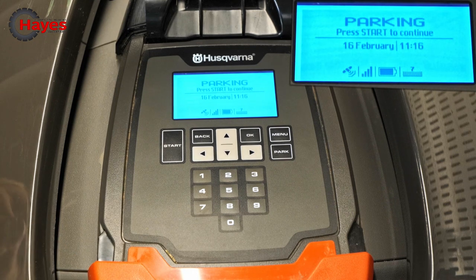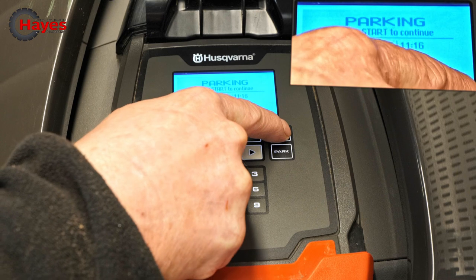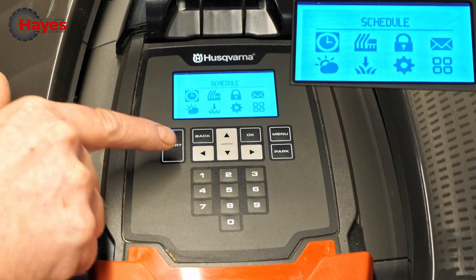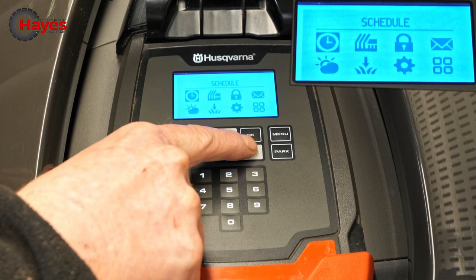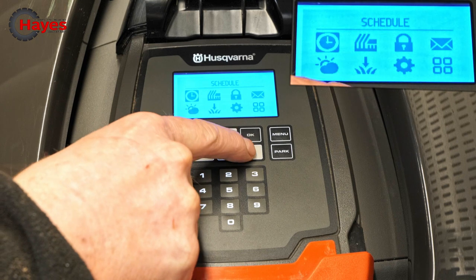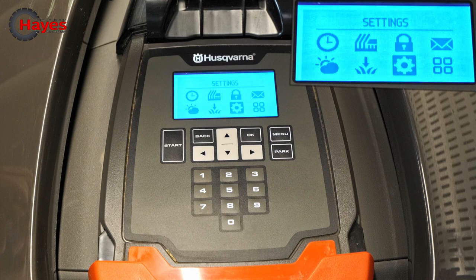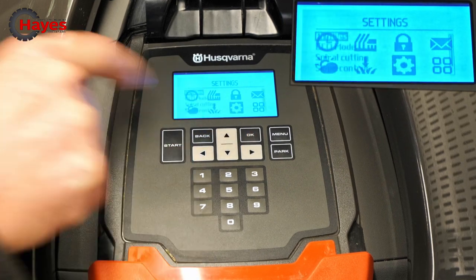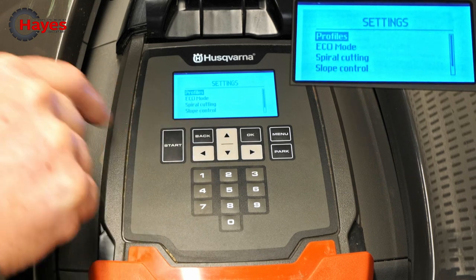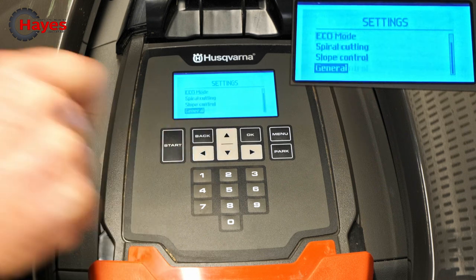Here we go, we're going to set the time and date. So once you put your pin number in, go to menu and press it, then with the arrows move across and go down to the small cog which is at the bottom on the right hand side. So move along, then down.